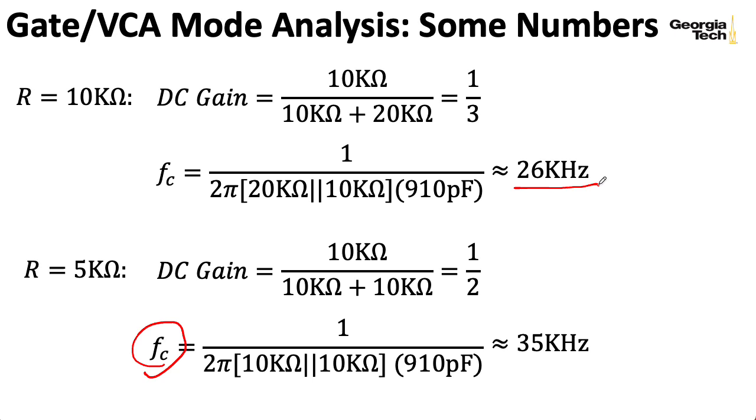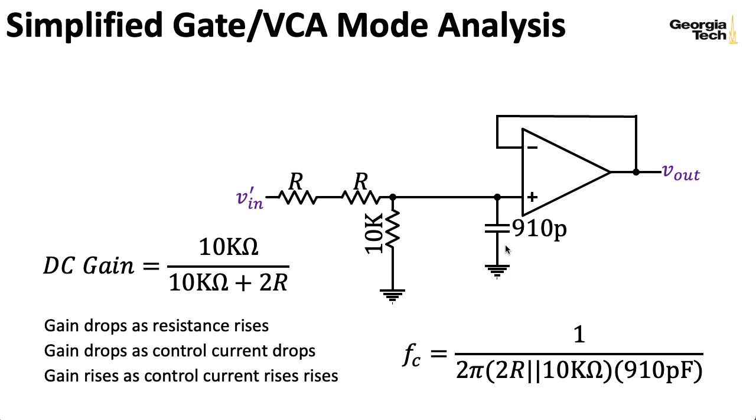For very low gains, FC is in fact going to be lower, but at those low gains you're not really hearing anything anyway. So that 910-picofarad capacitor isn't really serving any musical purpose. I would conjecture that ideally it wouldn't be there, but that Don figured out that the effect of having this capacitor in this particular mode was so insignificant that it wasn't worth putting in another CMOS switch in order to switch it out.